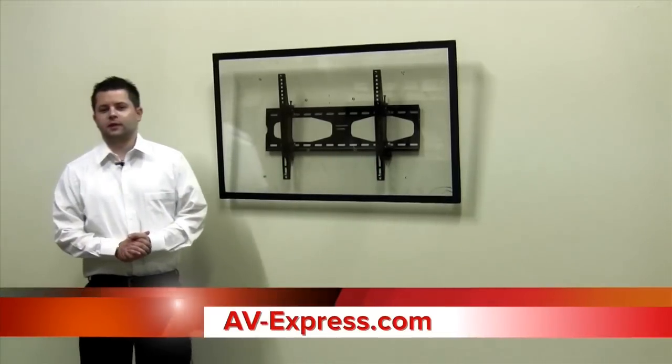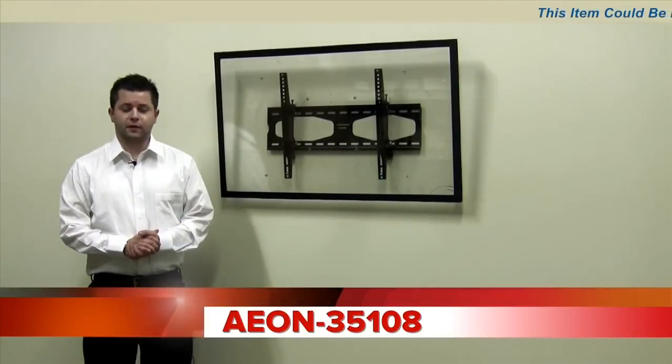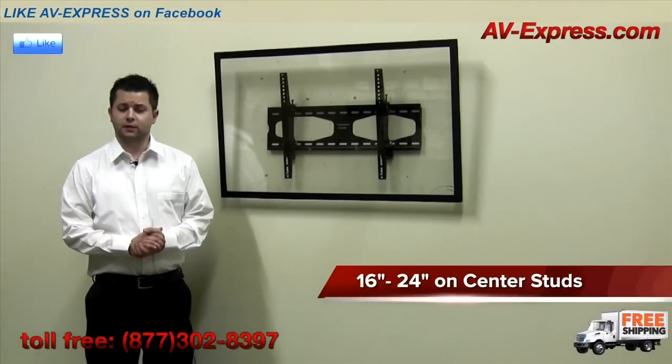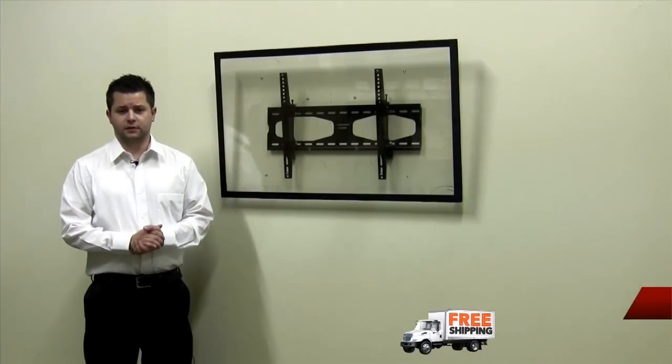Hi, my name is Chris from AV Express, and today we're here to review the AM 35107 and 35108 tilt and stay television mounts. The 35107 is designed for 16 inch on center studs, and the 35108, as shown here, is ideal for 16 and 24 inch on center studs.